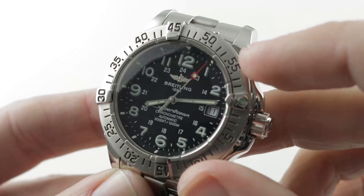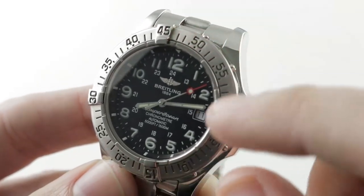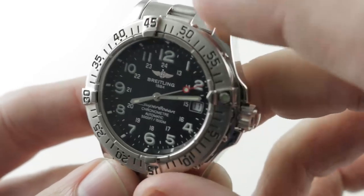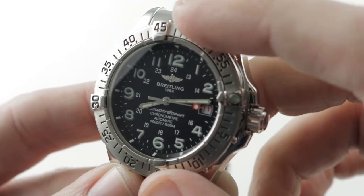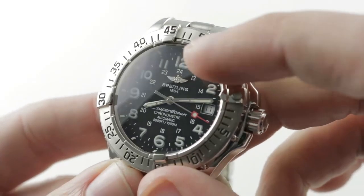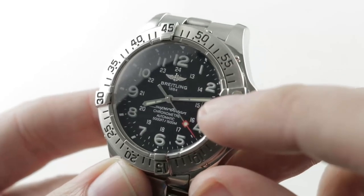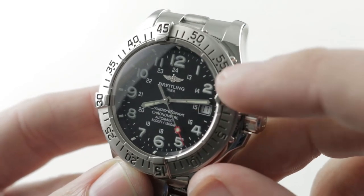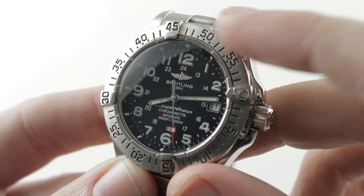And of course, the nice thing about the dive bezel is that it gives you most of the functionality of a chronograph — being able to time something easily — but without the downstream maintenance costs. The dial is simple but strong: full Arabic numerals in a military style, an appliqué Breitling wing logo, broadsword-style hands, and a wonderful vintage-inspired squared-off red varnished seconds hand. I like dive watches with luminescent seconds.